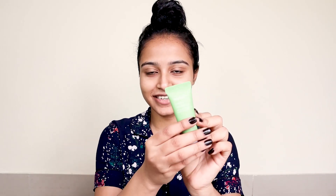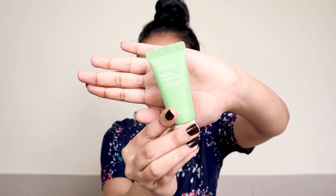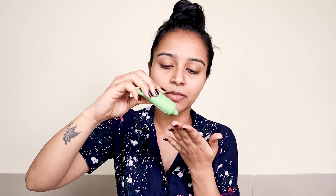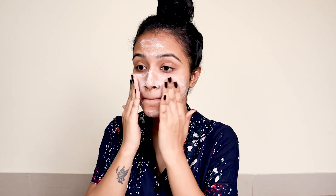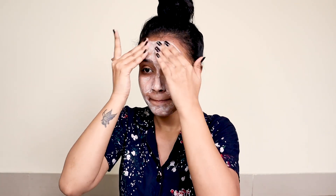I'm going to take you through all the steps one by one, starting with cleansing your face. I'm using this Innisfree Green Tea Foam Cleanser — just taking a little amount on my finger. After washing my face, a little amount of cleanser is enough.